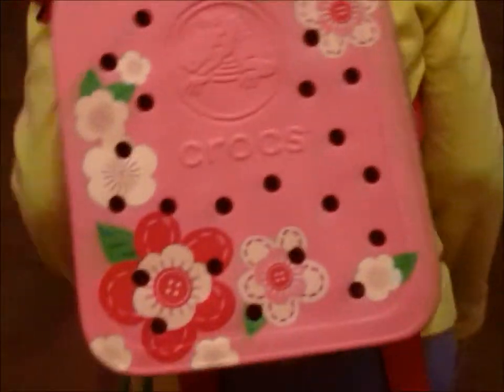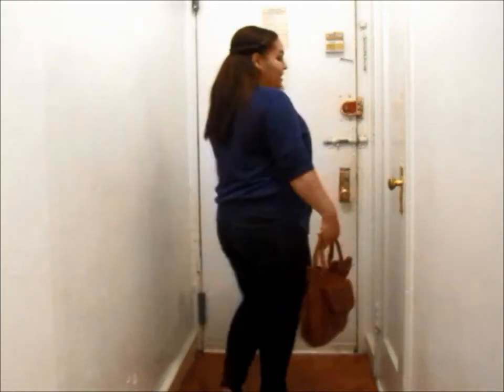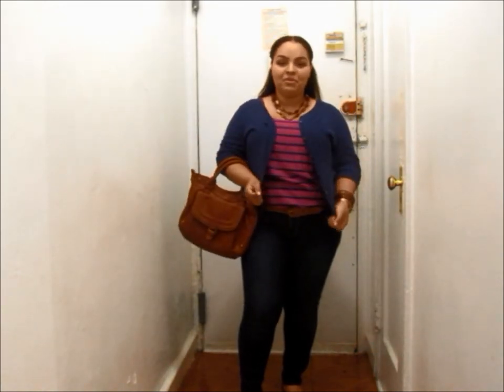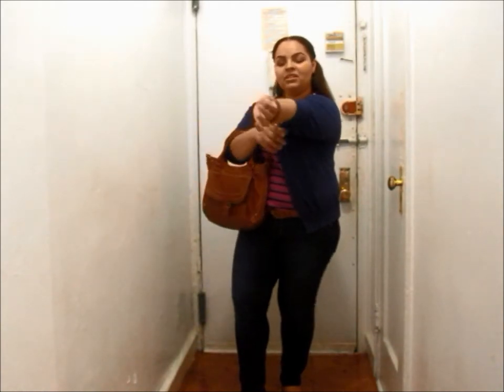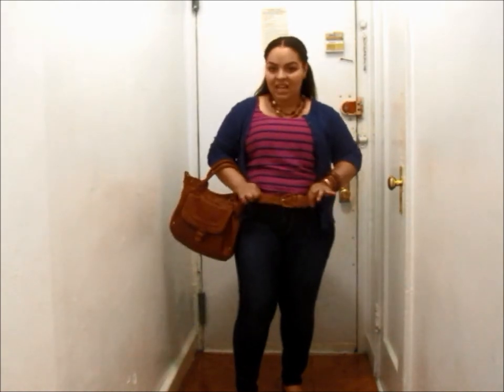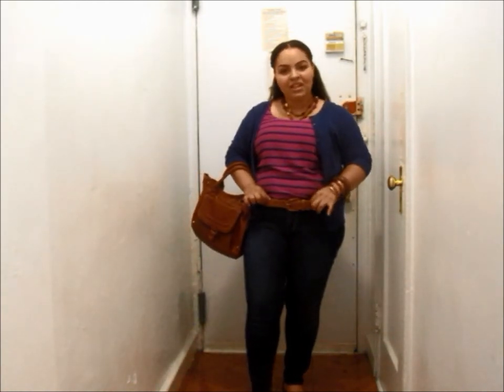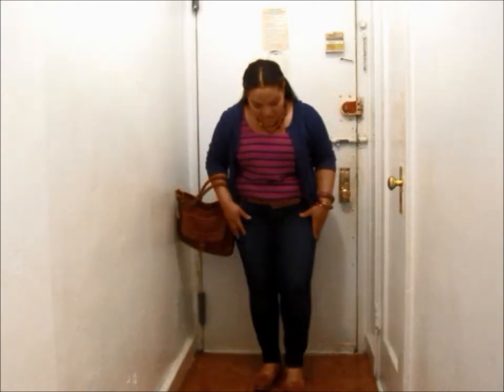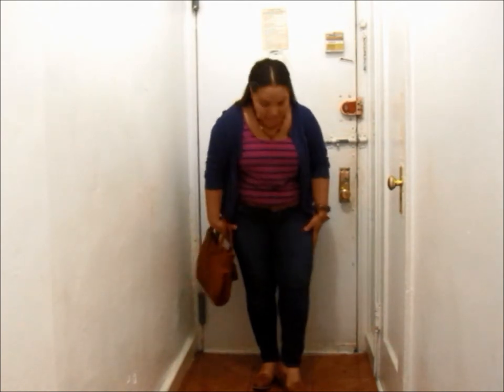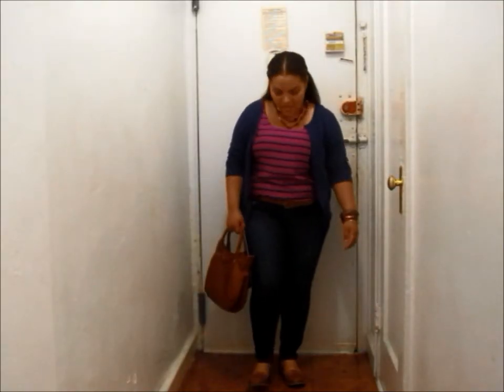This is my back-to-school outfit. I chose this purple sleeveless tank top from Old Navy — it has navy blue stripes going across, which is why I paired it with this navy blue cardigan. It's a quarter-sleeve cardigan with buttons going down the front and around the neck. I matched that with a tan-colored belt that goes perfectly with my accessories. I have on Old Navy Rockstar jeans in dark denim, extra skinny, and for shoes I have on these tan-colored Old Navy loafers.